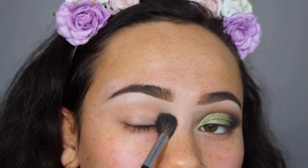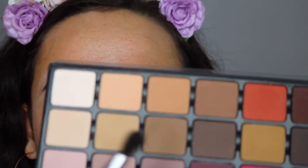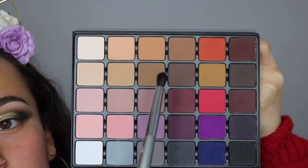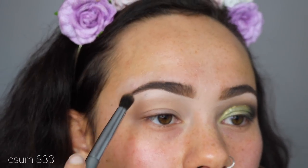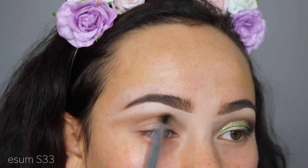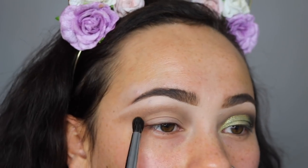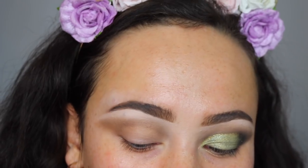Using a huge fluffy blending brush, I'm going to start with this chocolate brown color. Taking a stiffer blending brush, I'm going to bring that out for my crease. Don't worry about the shape too much out here because I clean it up later. I'm also bringing that chocolate color in at the V as well.